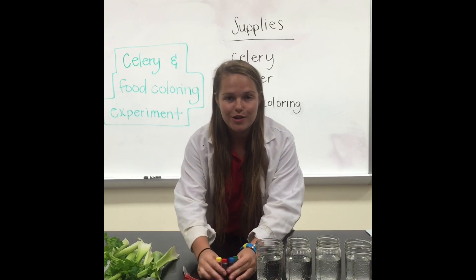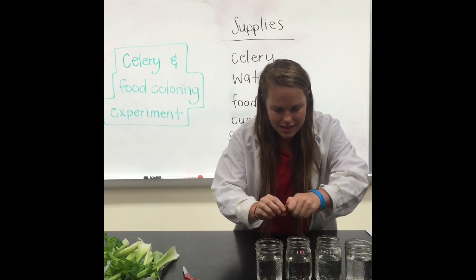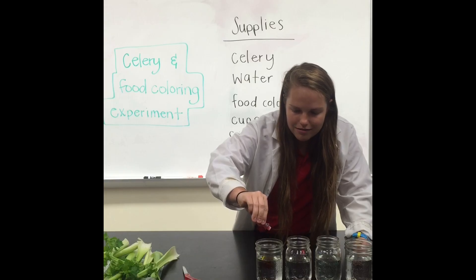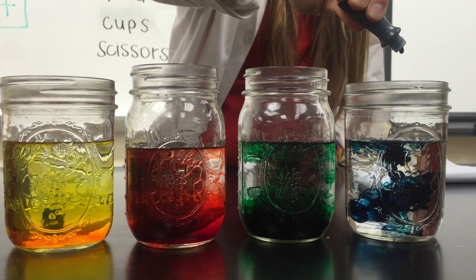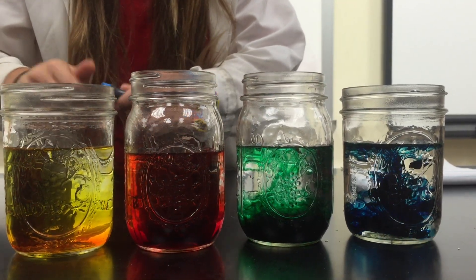First we're going to add our food coloring to our jars of water. You can add them in any order into any jars that you want. Put about 10 drops into each one. Now we have our colors all mixed.